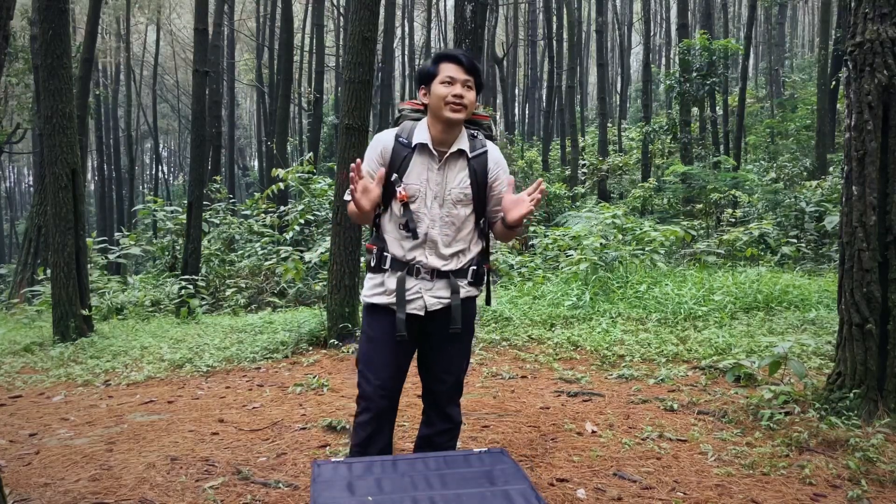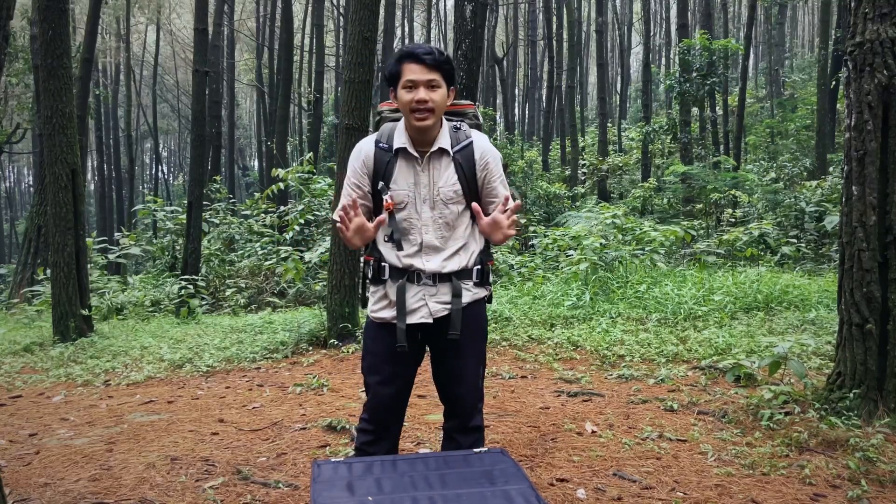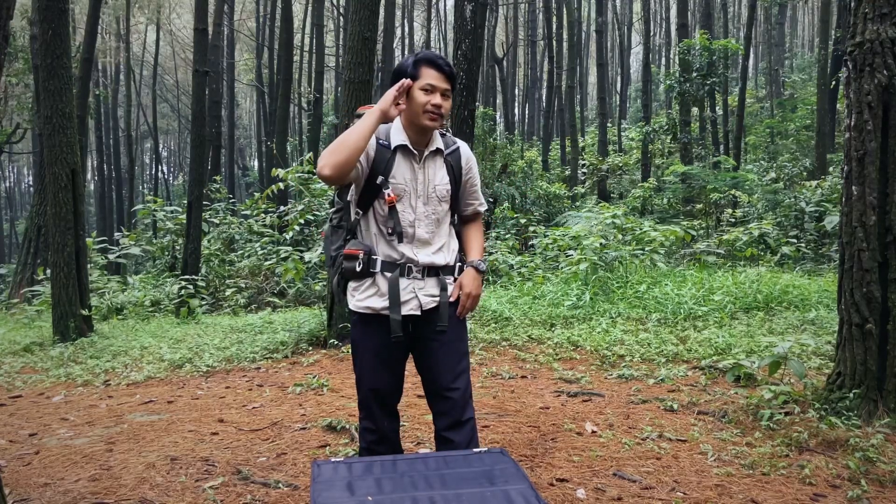Oke mungkin segitu saja ya teman-teman videonya. Terima kasih buat semuanya yang sudah nonton, dan mohon maaf kalau ada kesalahan tadi. Sampai bertemu di video selanjutnya. Assalamualaikum warahmatullahi wabarakatuh.